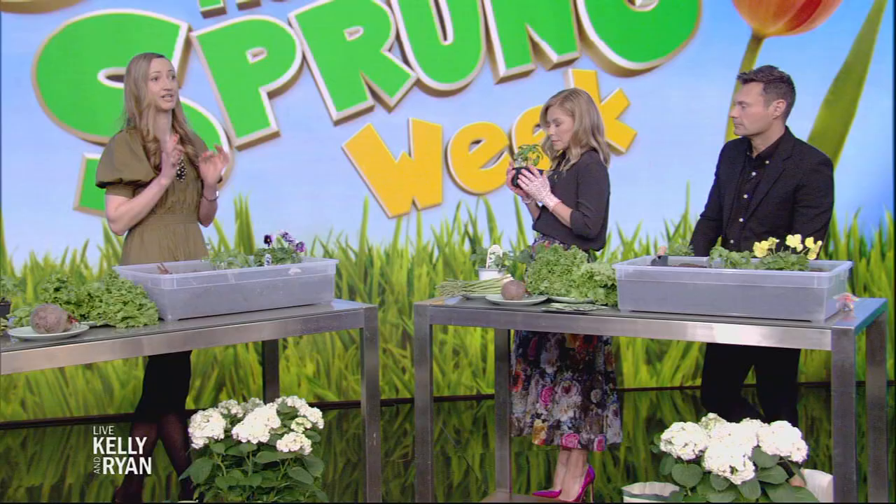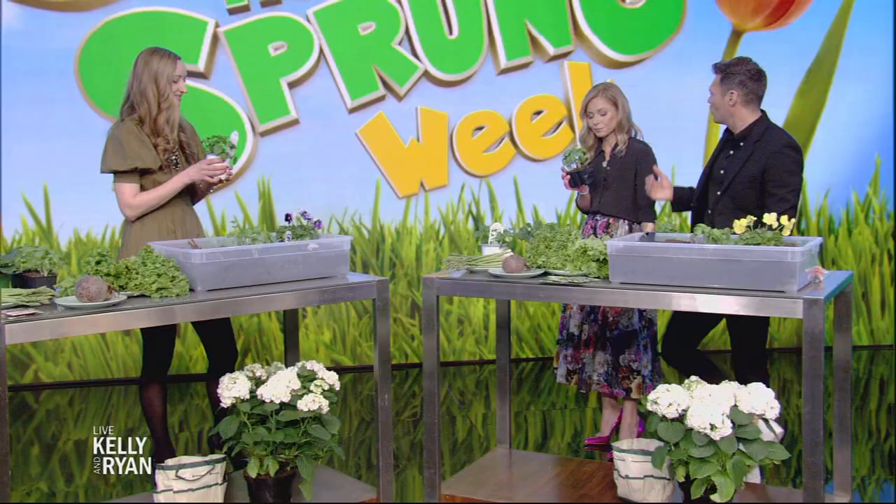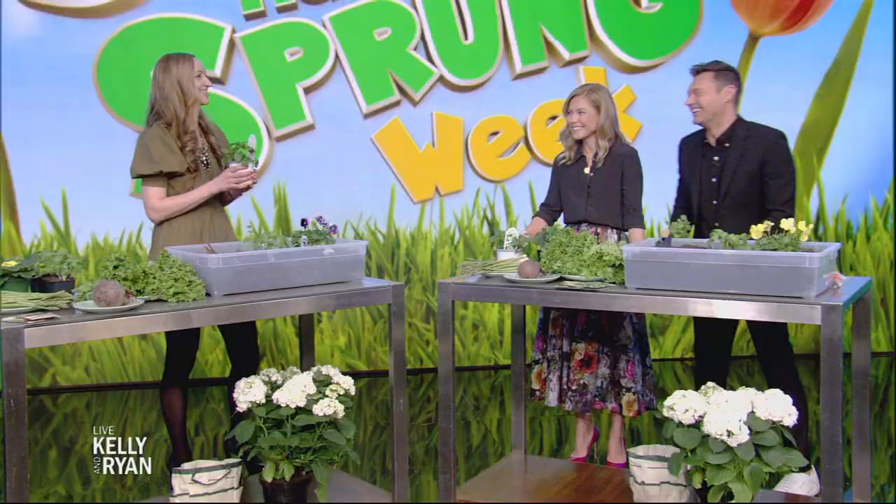What about basil? Basil is a fan favorite — we definitely recommend growing it. It's really sturdy and will thrive during those hot summer days. Just remember, as soon as those white blossoms start to emerge, you want to pinch them off to promote more growth. That's a problem if you're out of town and it happens — you're in trouble.